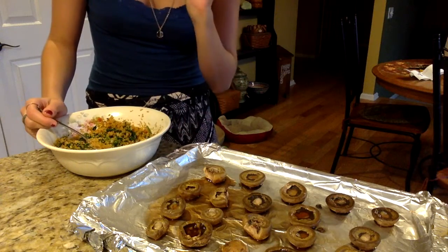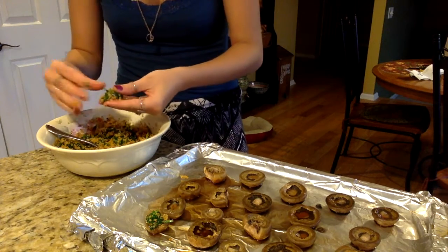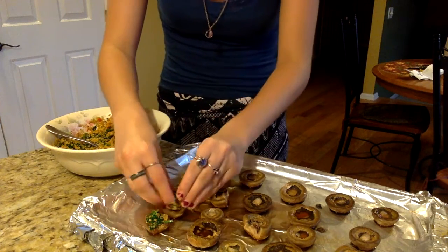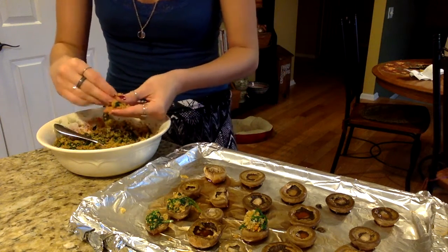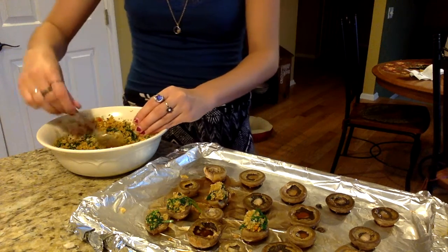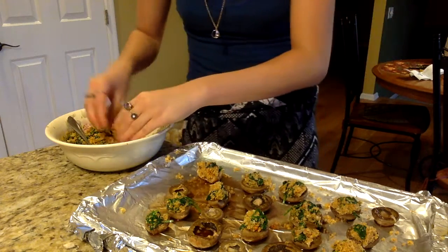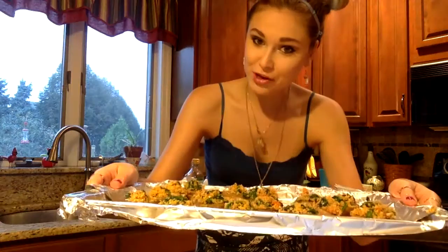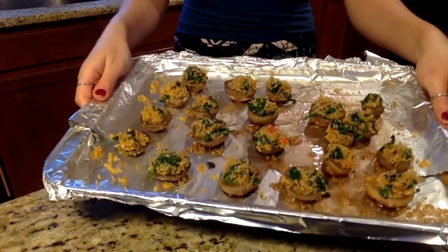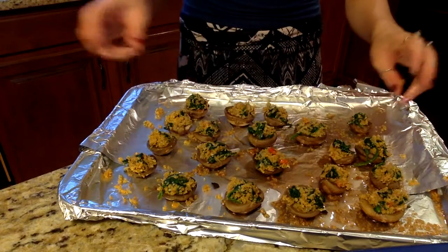It's time for our final step before baking our mushroom caps: stuffing the mushrooms. This is going to get a little bit dirty, but it's fun. Get a little bit of stuffing in your hands and make a little ball — it's a perfect size to put right on top of the mushroom caps. This recipe definitely makes more stuffing than called for, but you could always buy more mushrooms and make another batch. Space them evenly apart on the tray. Even the little baby mushrooms have some on top, so it's perfect.